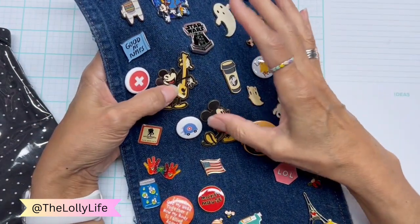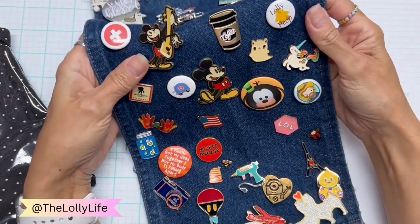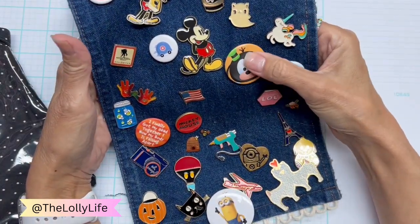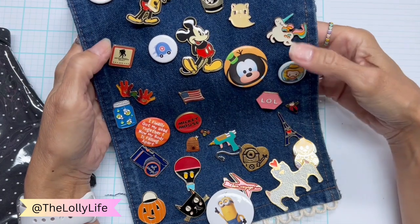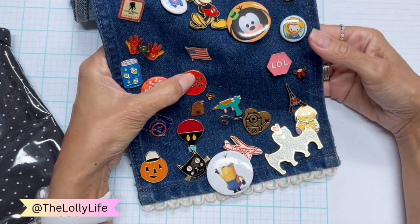These two, again, were licensed Disney but sold at Target. This one, a friend was at Disney World and she bought it for me. This one is also licensed and sold at Target.